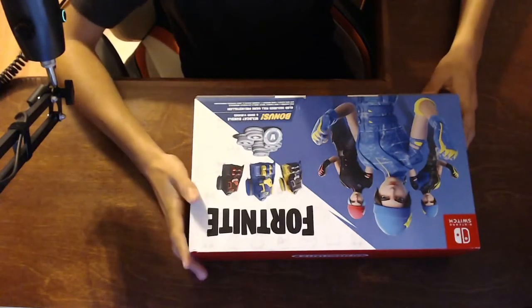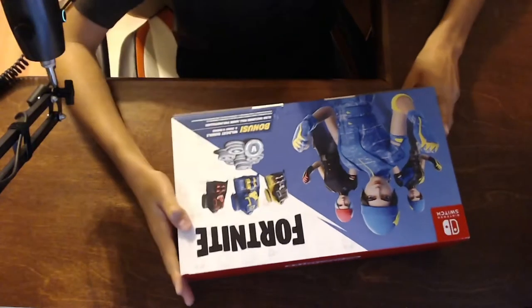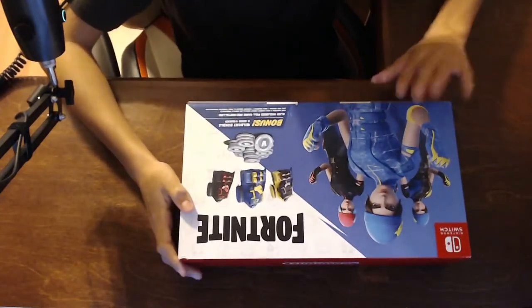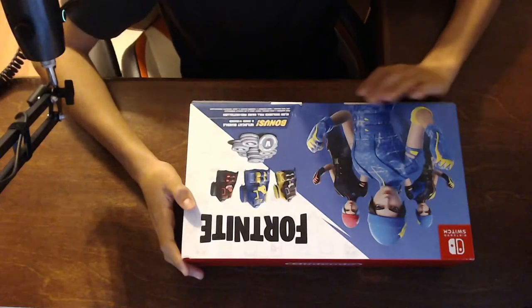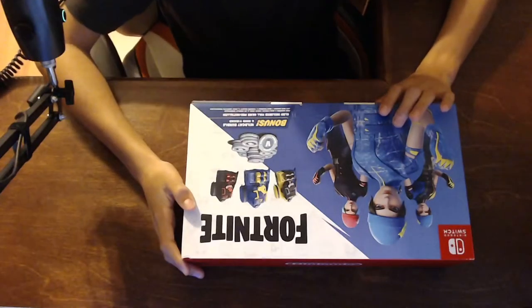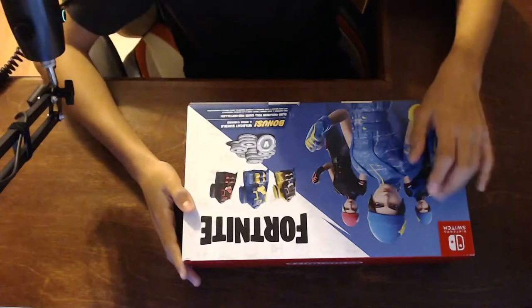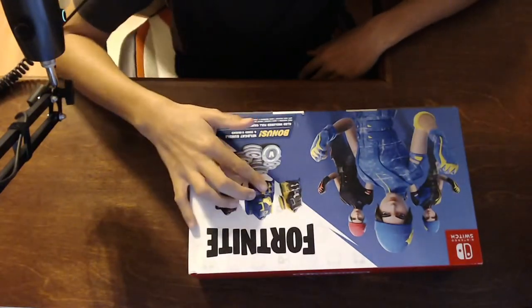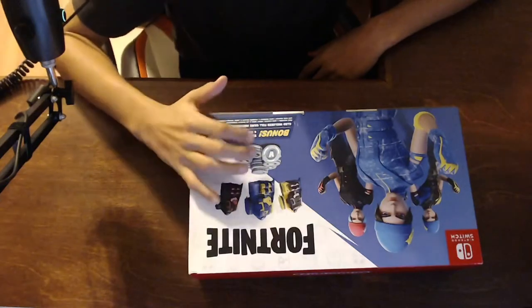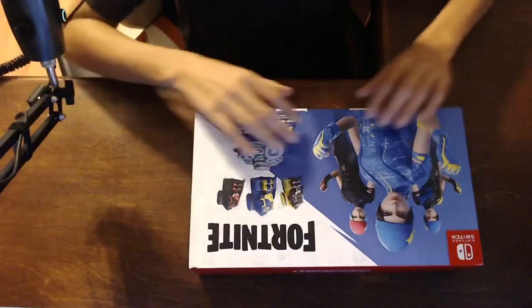It actually came in today, I was really excited. So this is the back of it — it's got the three styles of the Wildcat skin. The first one is reactive, which is pretty cool, and then the other two are not but still really cool. It's got back blings to match the styles and it comes with two thousand V-Bucks. So let's open it up now.